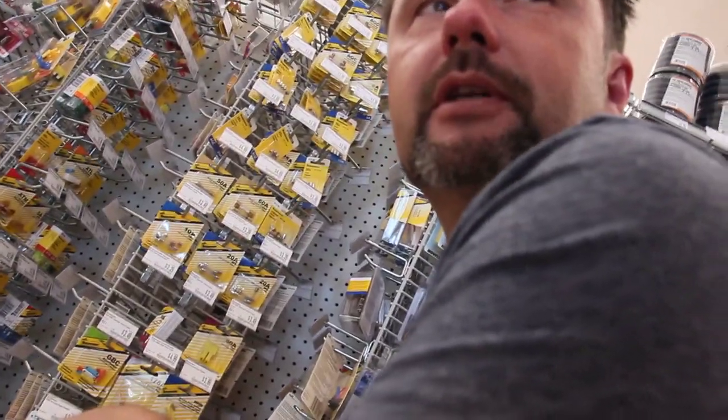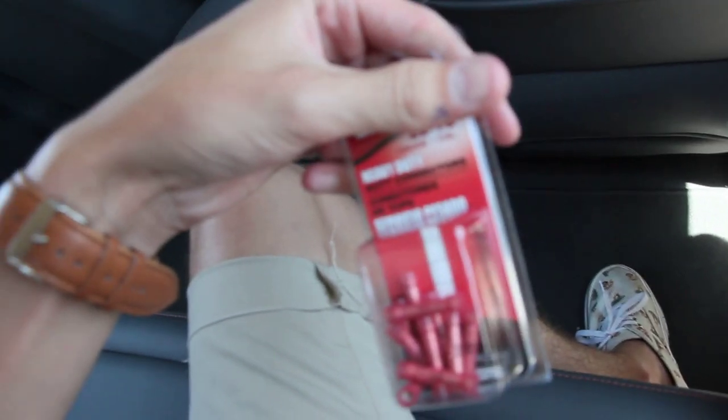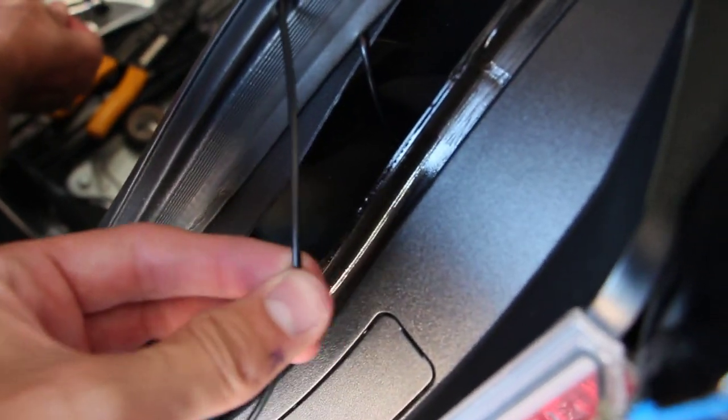We needed about 40 feet of extra wire — got it. We also grabbed butt connectors to join the wires together. We drilled a hole through the seal so the wire can go through there, because if we pressed it on the middle we were afraid it would kind of drain underneath. Now we have our wire all set.